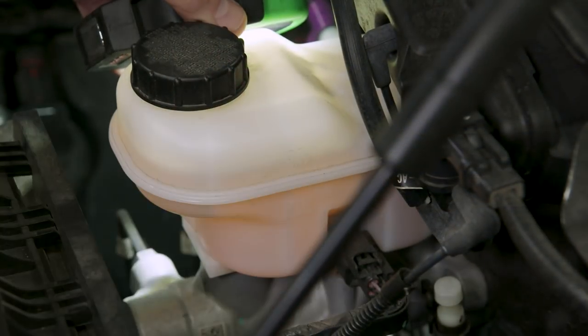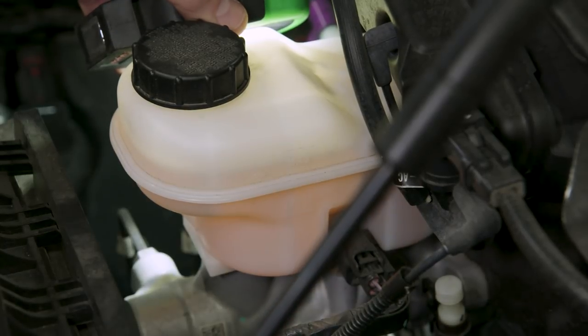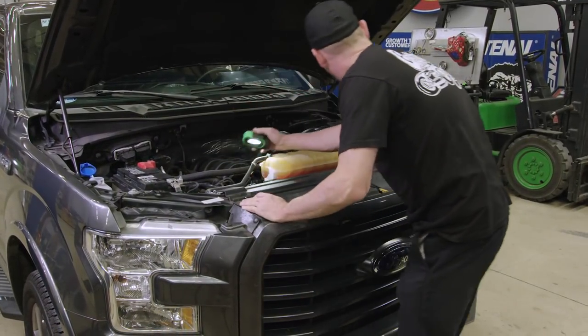Now we will check the levels on the brake fluid. When filling the brake fluid, the level is clearly marked, so make sure your fluid is at its maximum level. If the fluid is low, add accordingly. If either of your fluids appear dirty or darker in color, you may want to have them flushed or changed.